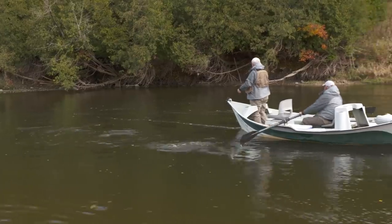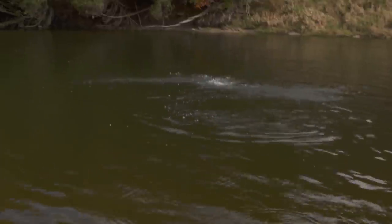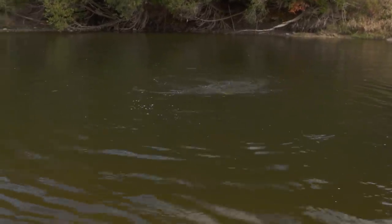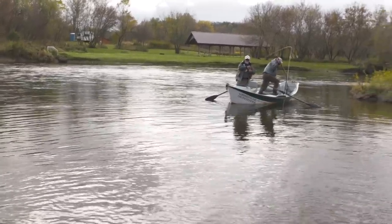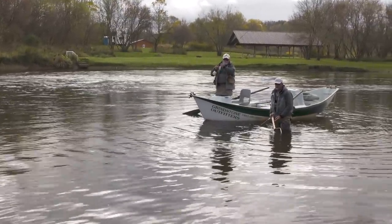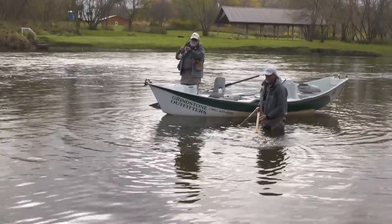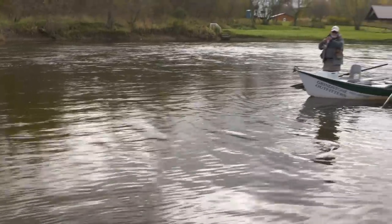It followed it — right in front of that rock, and it followed it. And he's just about into my backing. Just play him out in the pool. OK, Bill, just lock in. I'm going to hop out of the boat. You be ready, because this fish is probably going to take off when I go to net it, so have a loose drag. Just like that. That's exactly what we were talking about. That's a nice silver fish.